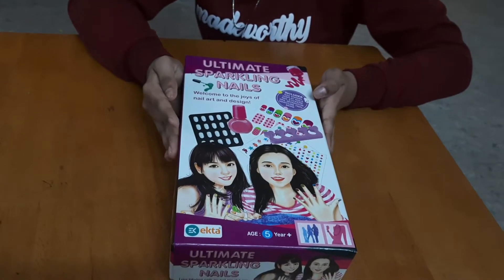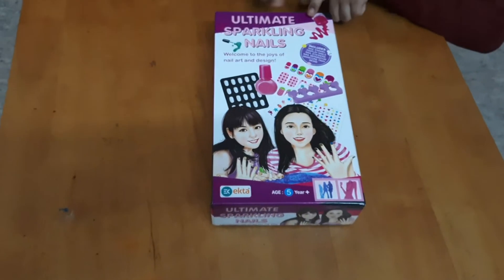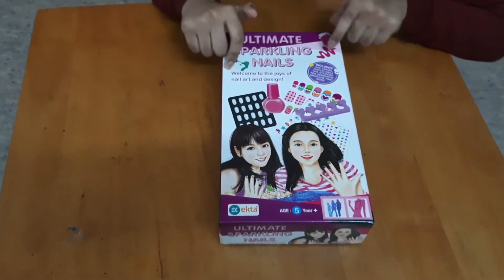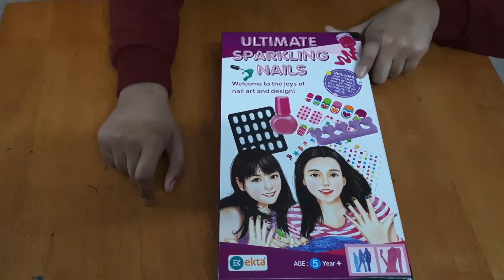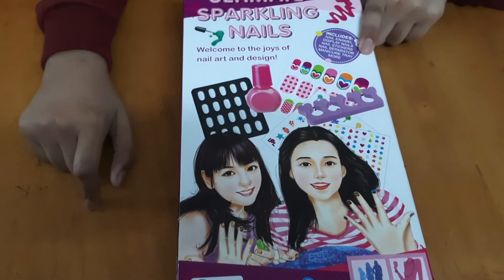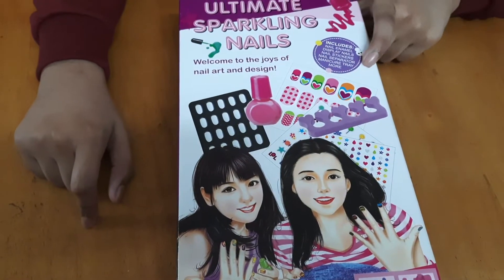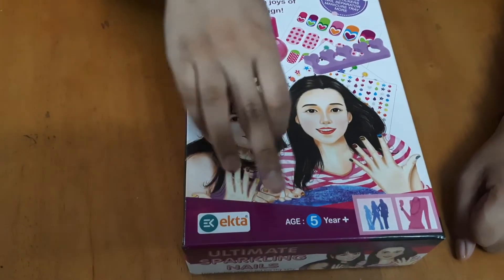This is the nail art kit which I got on my birthday. As you can see, the name of it is 'Ultimate Sparkle Nails' and it includes nail enamel, display nails, nail stickers, nail separator, manicure tray, and many more.